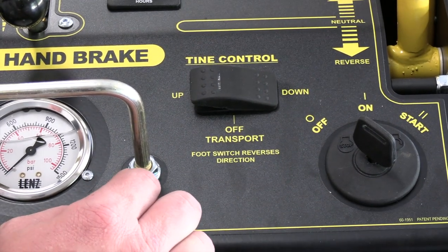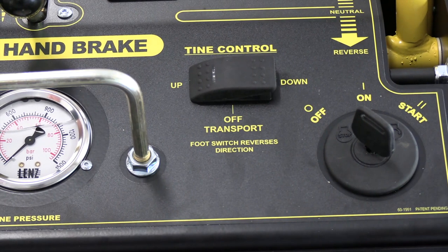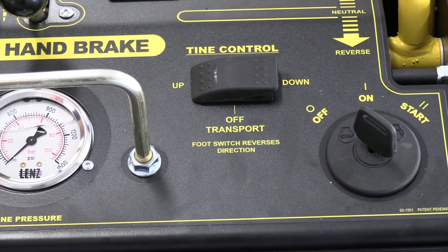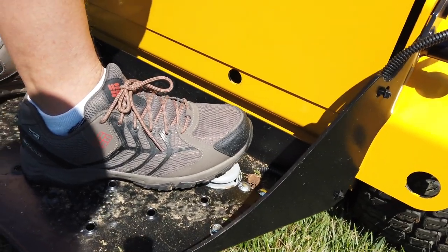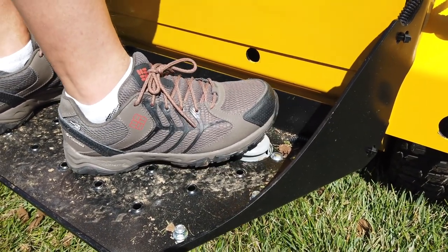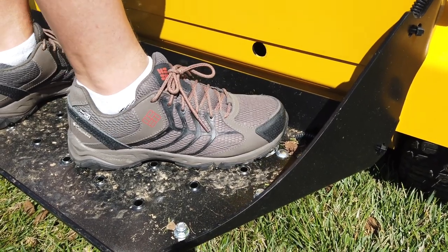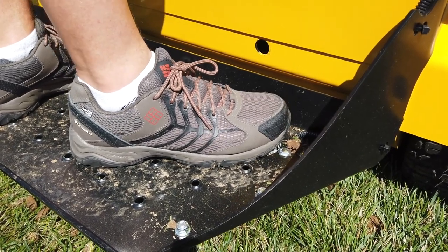The tines are in the up position until the foot pedal is pressed. In transport, the foot pedal will do nothing and the tines are safe while loading and unloading. In the down position, the tines are in the ground until the foot pedal is pressed. Operator preference and the size of the lawn may dictate whether you want to be in the default up or default down position.